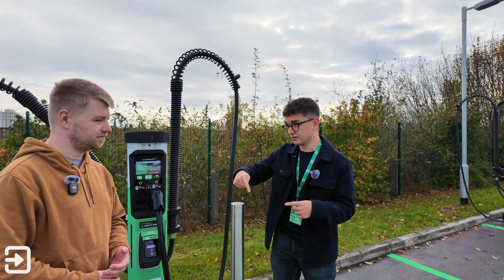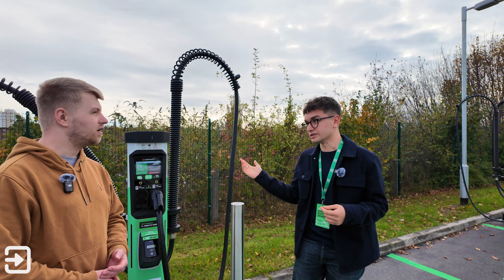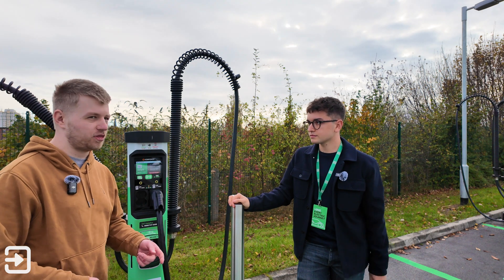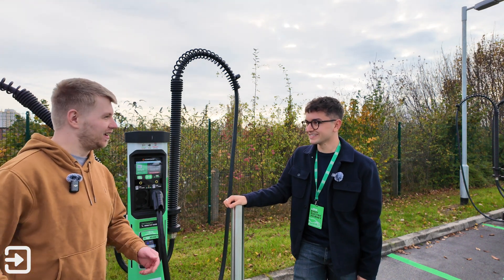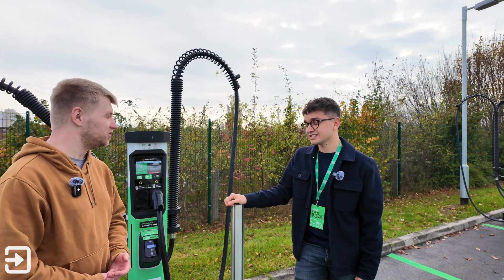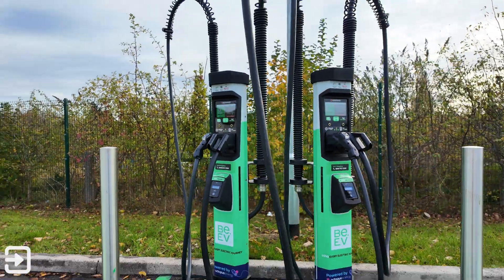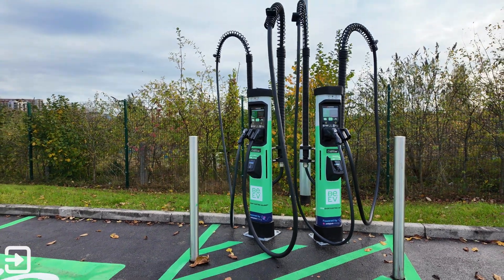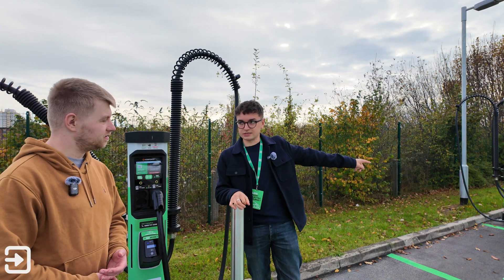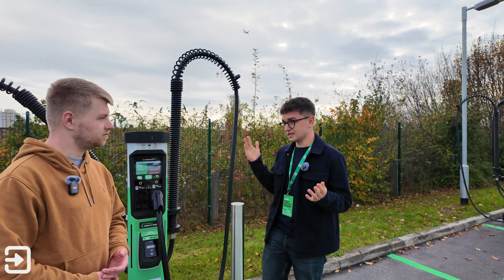On these units there are dual CCS connectors and both operate at the same time with no impact on each other's speeds. But if a unit has a CHAdeMO and a CCS, only one will operate at a time — Alex experienced that exact problem at a Gridserve location when testing the old Aura. If BEV wants to do CCS and CHAdeMO together, they need to put in a satellite for every single bay, which is more expensive to build, more to maintain, and takes up more space between bays.